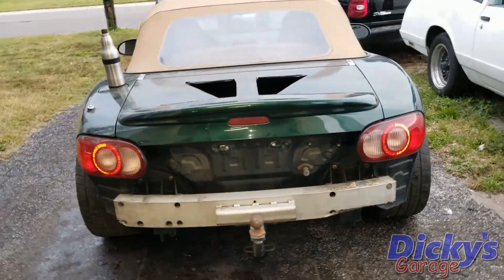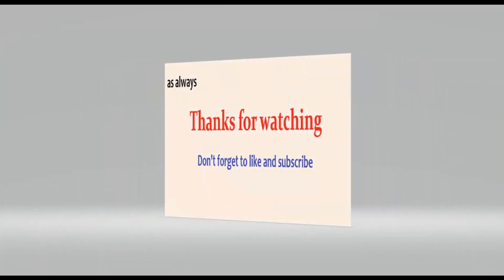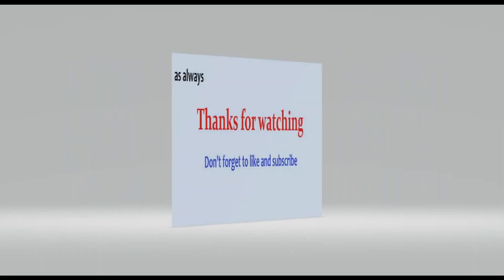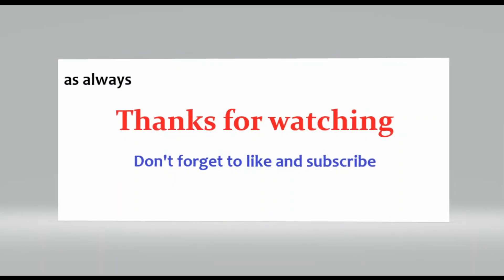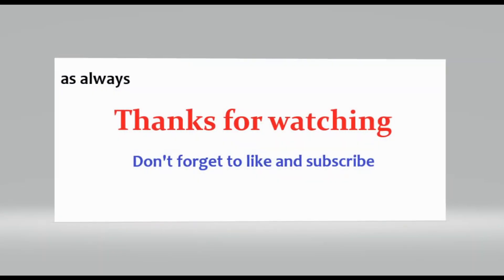On that note, guys, I'm going to end this video off right there. As always, thanks for watching. Don't forget to like and subscribe. Bye.